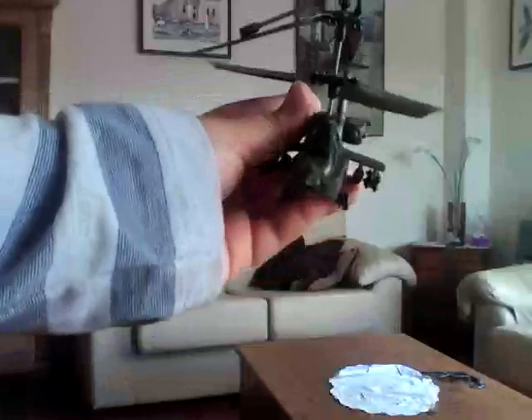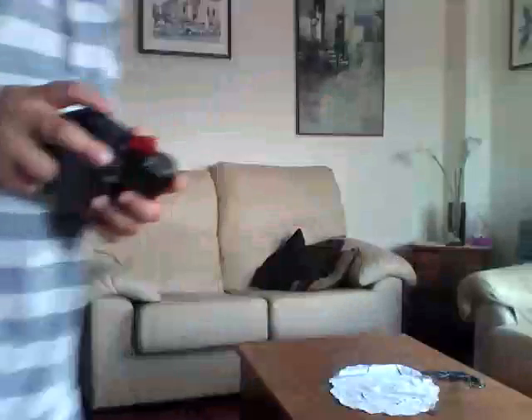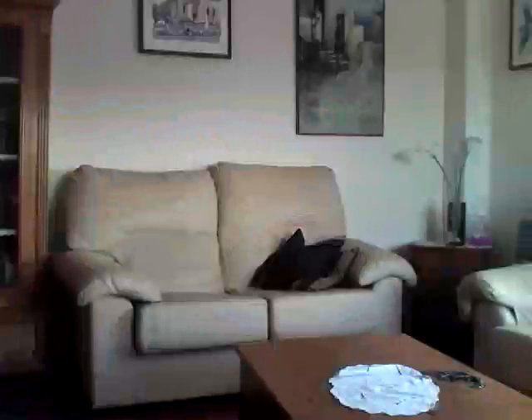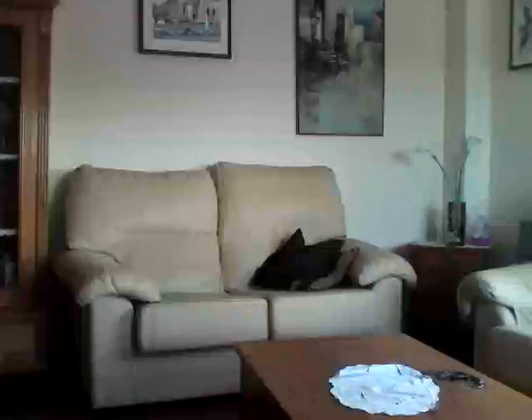Hello everybody, I'm making a challenge on the RC Apache helicopter. It was like £23 or something like that. It's a very good helicopter and I'm going to take a video of it flying around. I'm not going to hold the camera because it makes it really shaky, as I found out. So I'm just going to have to do it this way for now. I'm going to fly it somewhere around the camera.